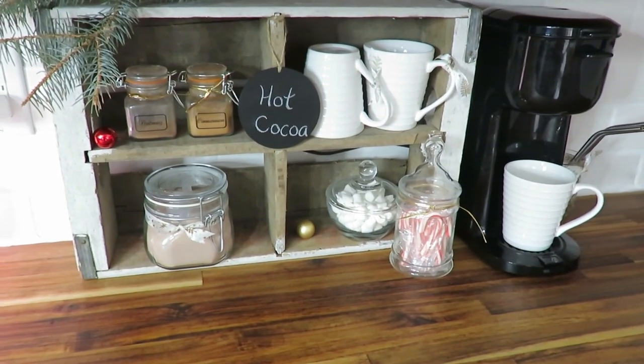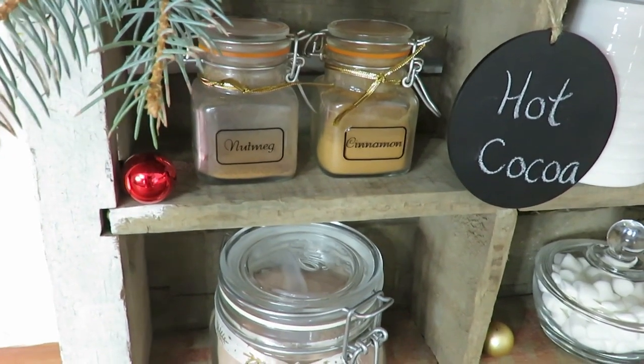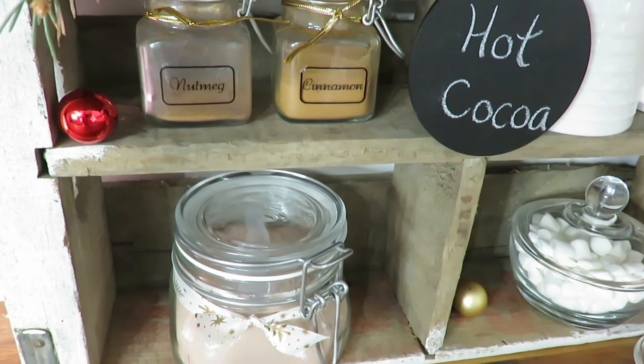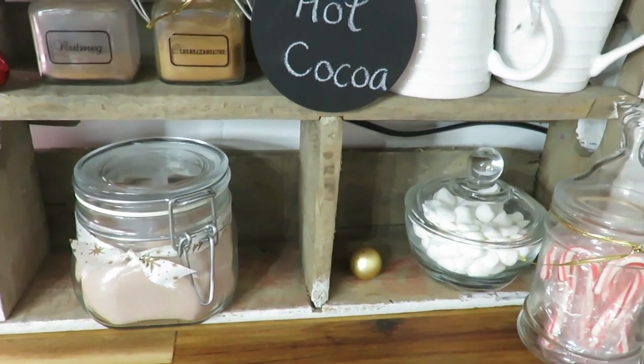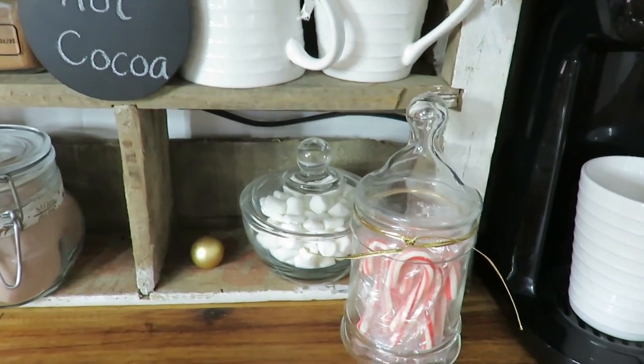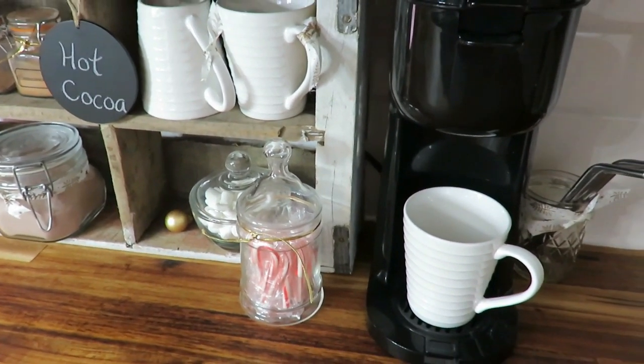Now to my little cocoa station. This Christmas season I decided to make a simple cocoa station — I'll be doing a dedicated video about it on Friday, so I won't go into a lot of detail. I used a free crate I had found years ago, and added ingredients like cocoa mix, cinnamon, nutmeg, marshmallows, and peppermint sticks in jars. Ribbon really spruces things up to make it look festive, and I put our single-cup coffee maker there too. Usually I keep a very bare countertop, but it is the holiday season!